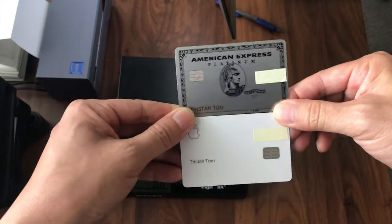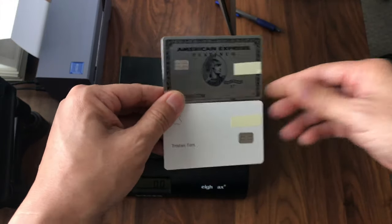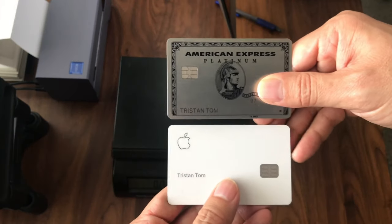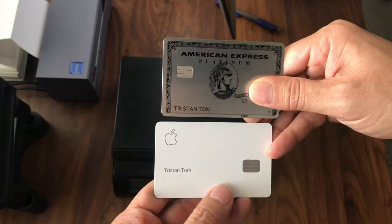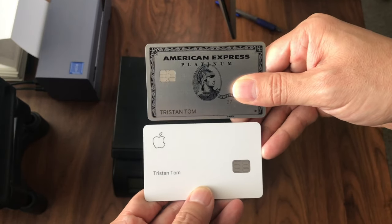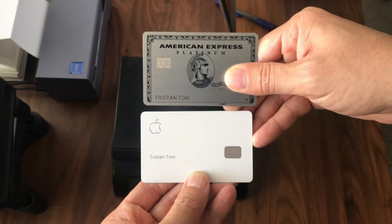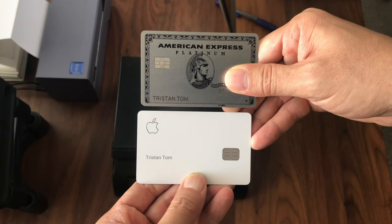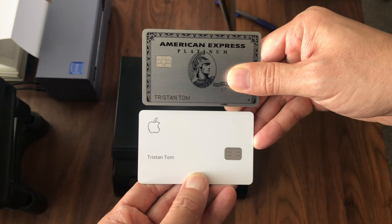Anyway, I think both look really cool. Let me know in the comments — aside from the different cash back, travel, and points offers — which card you think actually looks cooler: the American Express Platinum shown on the top, or the titanium Apple credit card shown on the bottom. Which one do you think looks cooler? Let me know. Thanks for watching.